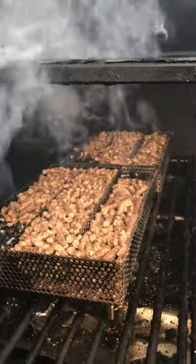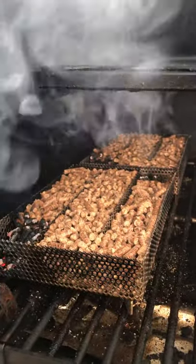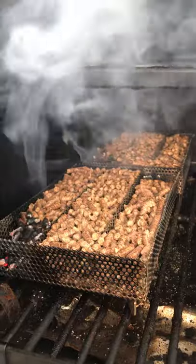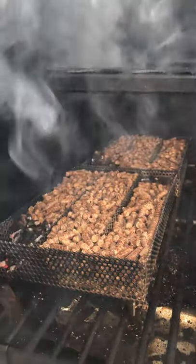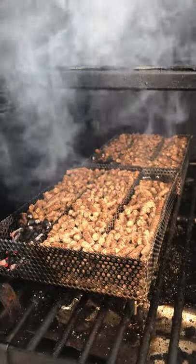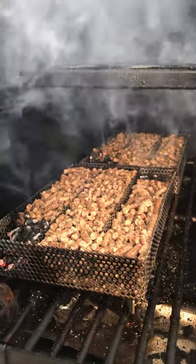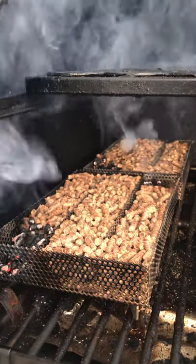We have two trays here filled with cherry pellets. These will approximately last about six hours. I do have both ends of them lit and they will smolder throughout the time, creating the maximum amount of smoke that I'm desiring for this particular item that we're doing today.